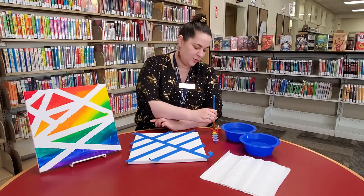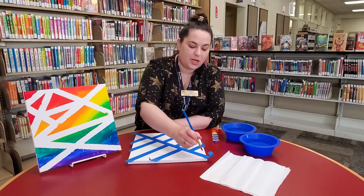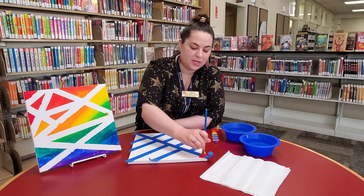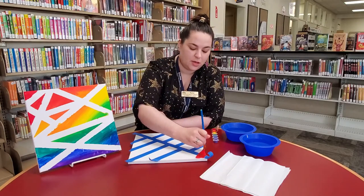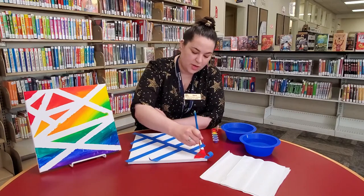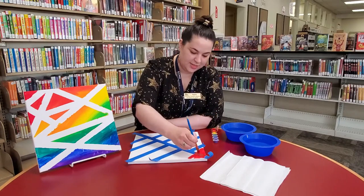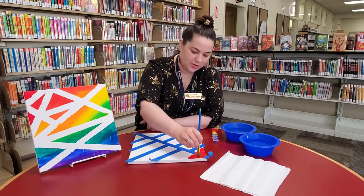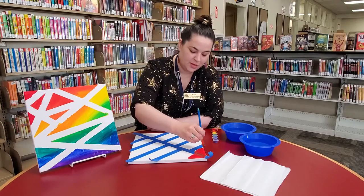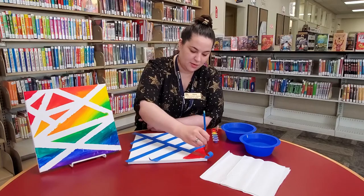And then when you're ready, you just start painting. So you can do different paints in different sorts of squares like that one, or on this one I kind of just want to go straight across and see how that looks. Just whatever looks good to you or seems like fun to try. And that's a lot of red.